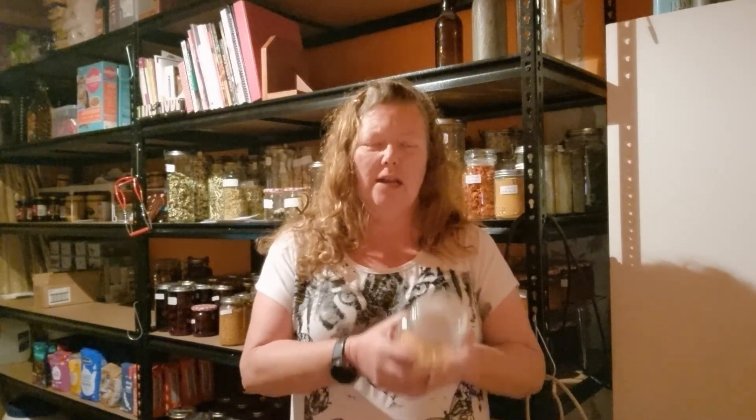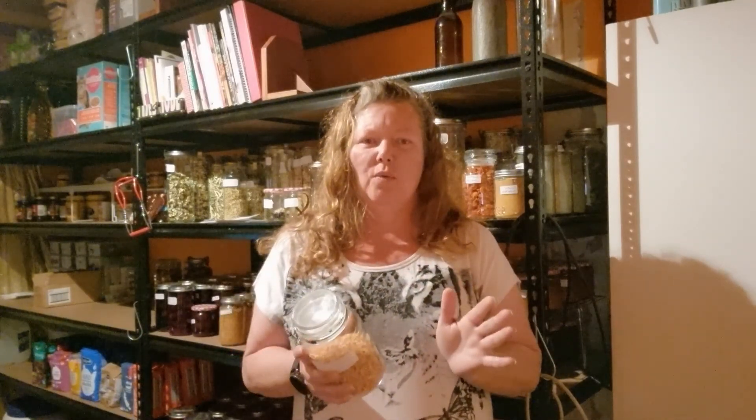I've separated it into shredded carrot — how I do my shredded carrot — and how I do my sliced carrot. At the end you'll see I messed up with some of my carrots, so take a look at that as well. It's just something that happened at the time.